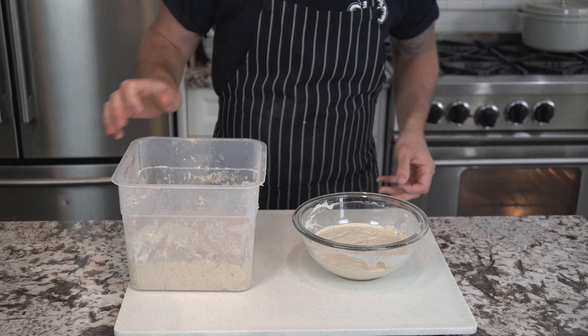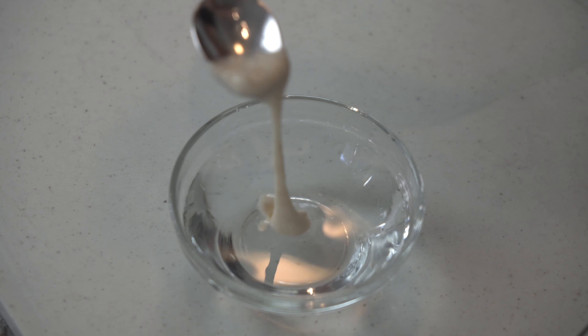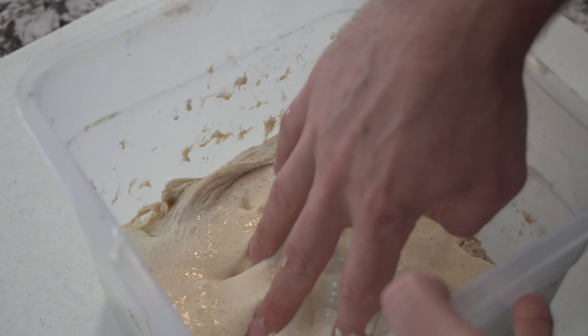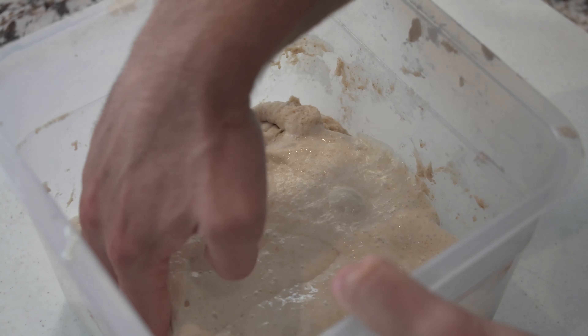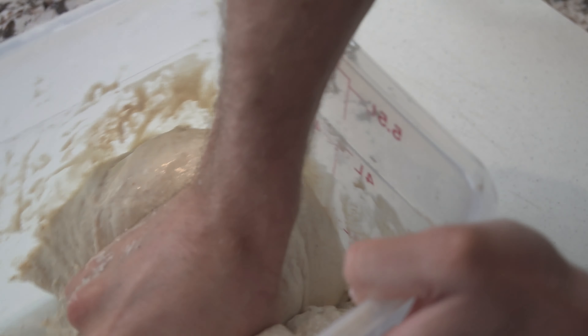To test if your levain is ready, just grab a little bit of water and dip a tiny bit of your starter into it. If it floats, it's good to go. Now we're going to add all of our starter — which is 300 grams of it — to our autolyse mix. Start by dimpling in the levain, then you can start folding it together, even start pinching it. You really just want to get it all nicely incorporated into the dough.